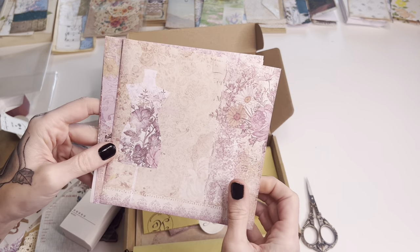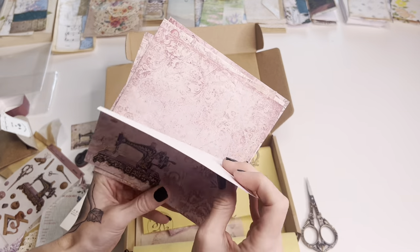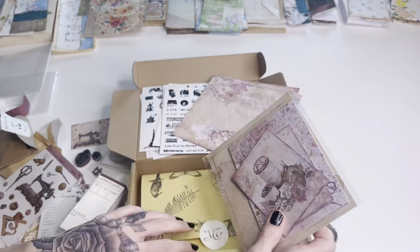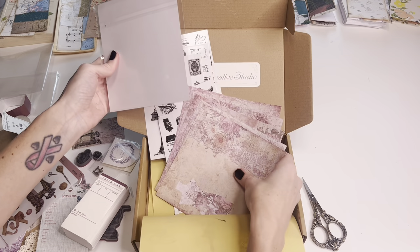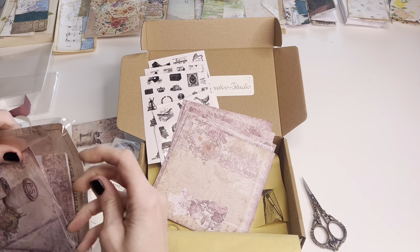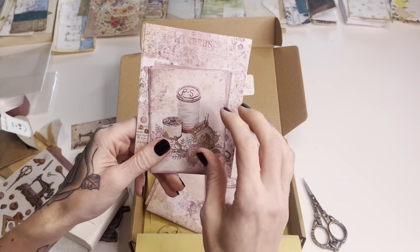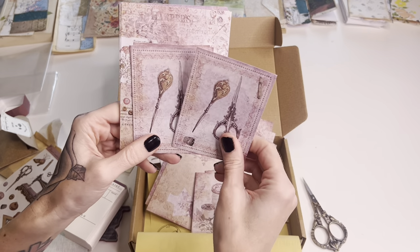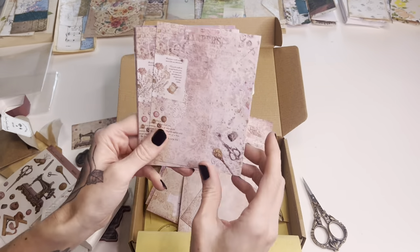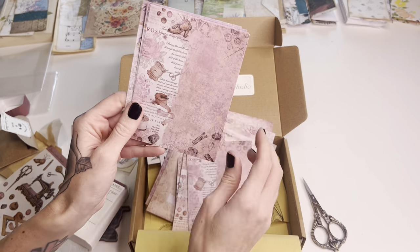You always get some kind of patterned papers — these are six by six size, good quality, nice colors, and they all work well together. And then these, I'm guessing, are journaling cards — it says paper ephemera. I like these ones because you could put an actual picture or journaling on them. There are also bigger journaling cards. I'm really excited to do a little layout!